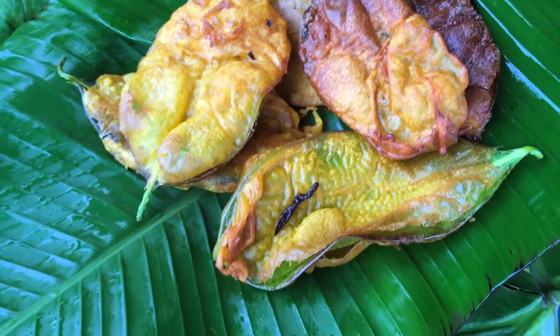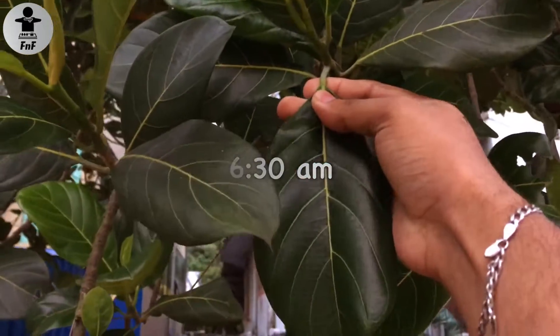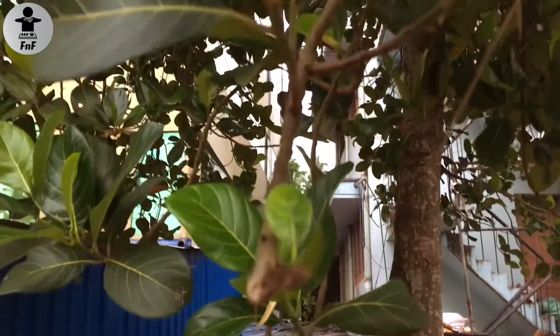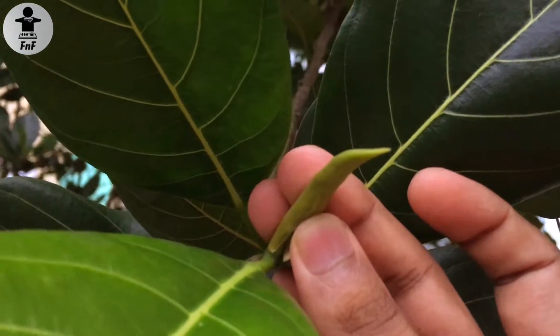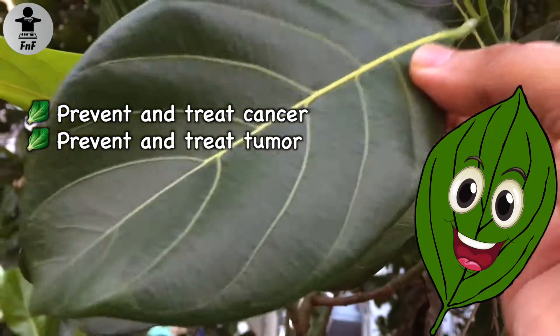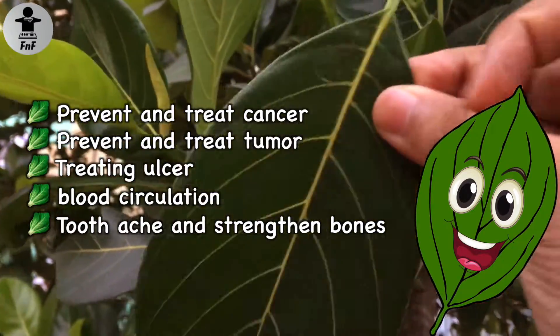Now I'm going to give you my personal opinion. But surprisingly, there are a lot of health benefits. Research answers to cancer and can prevent cancer. Tumor and ulcer issues are recommended. Blood circulation and bone strength are very good.